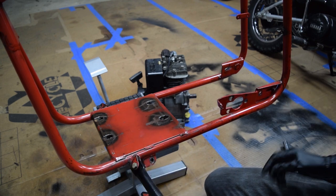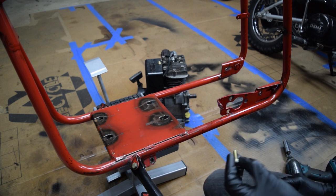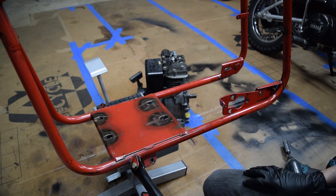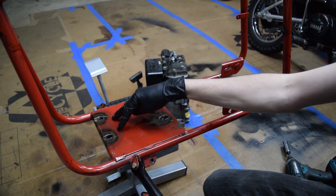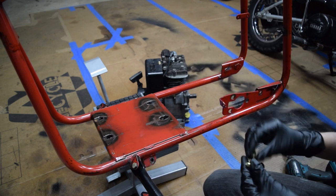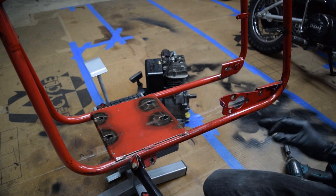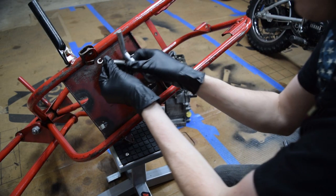Any hardware that was questionable I went ahead and replaced, and I tried to keep everything SAE so that if someone works on this in the future with a limited tool kit, they'll be able to. It's not uncommon for kids' stuff to end up with random hardware over time. The engine that was here previously had two bolts that matched and two that were just random - none of them were really the right size, and there were no lock washers, no locking nuts, no Loctite. Nothing was really keeping it together aside from torquing it down. I'd rather keep it as simple as possible for the next person.